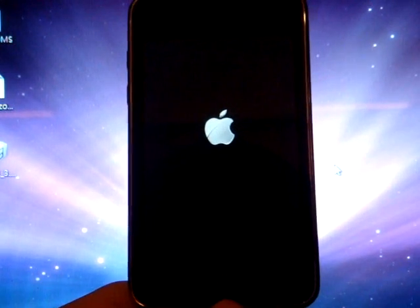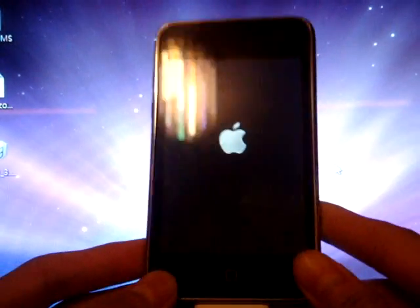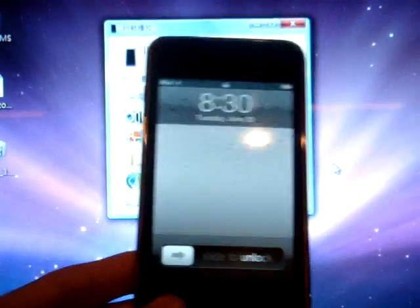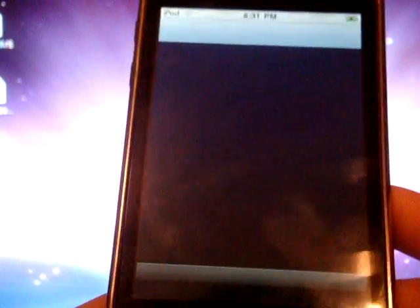Just wait for it to load. It is finished installing. Here is Cydia — and you are pretty much done.